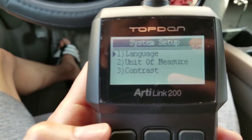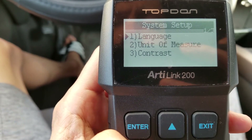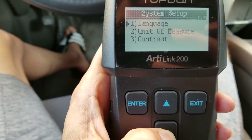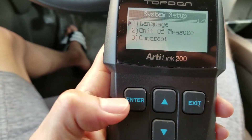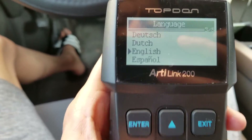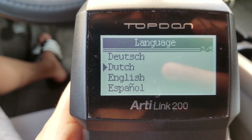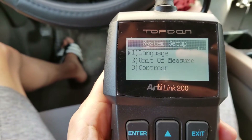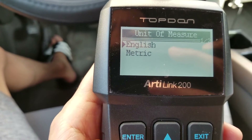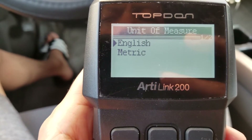Here is the setup menu — the system setup menu. One is for language, and two is for unit of measurement. You can go up and down with the arrow keys. Let's see how many languages you can select. Here's all the languages. I'm going to select English. Let's check out the unit of measurement — you've got English or metric. So English.